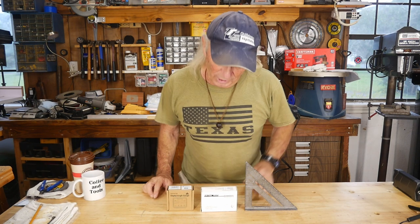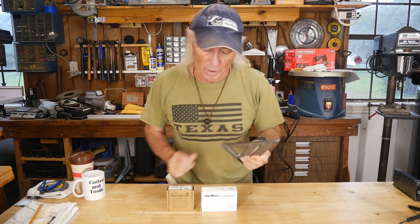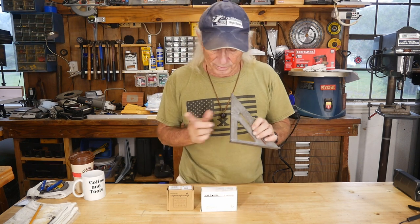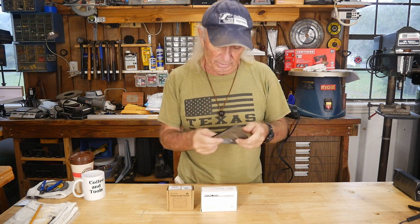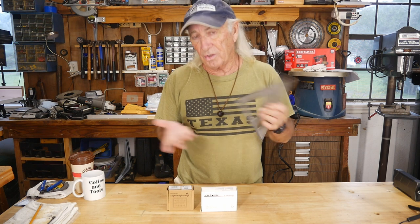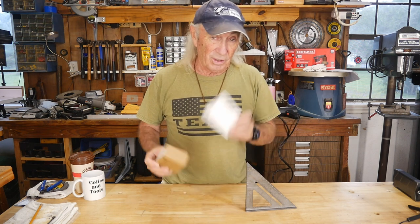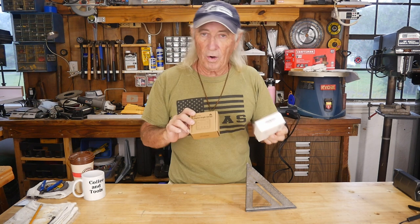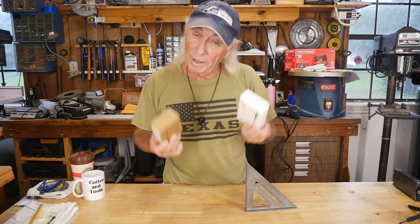Howdy folks. Ever since I was a kid I've always lived by the speed square — when I was building small wooden sailboats as a teenager, this was the tool. This thing has been with me forever. On the table saw I always use it to check the blade. We got these new fancy digital ones sent in this week, and we've got two different models, so that ought to be interesting.